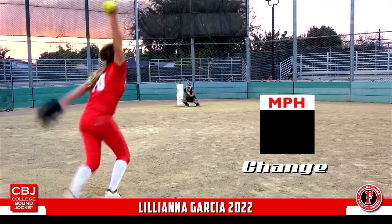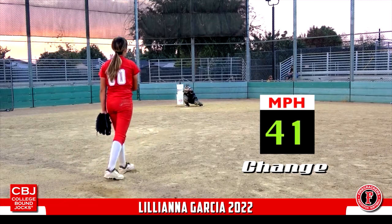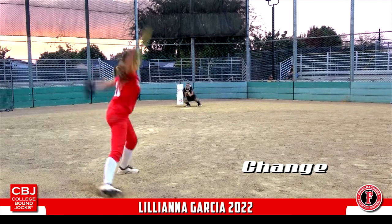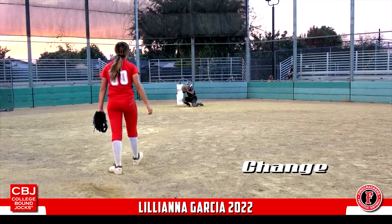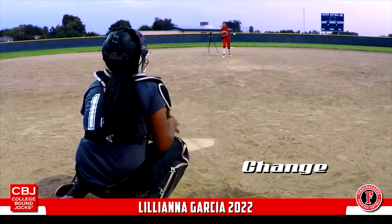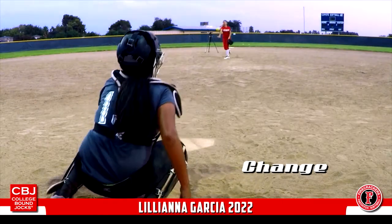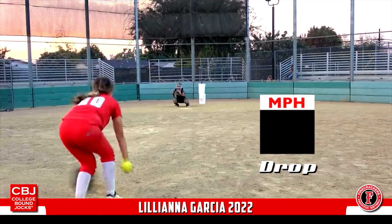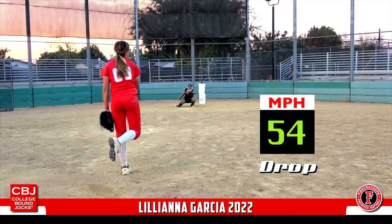This is the second one. I'm going to cut my hair down here.